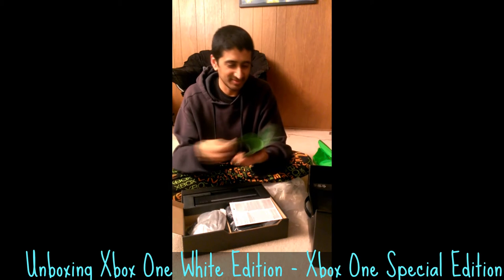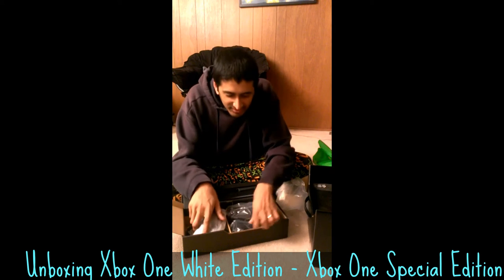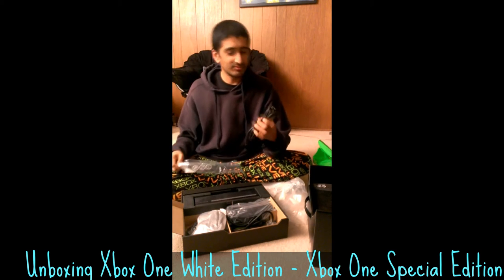You guys paid me, too, so. Quick setup guide — I don't think I need that. This is a standard PC power cable. Not interesting.